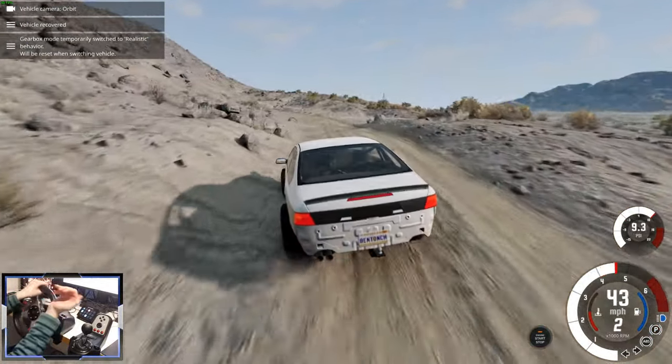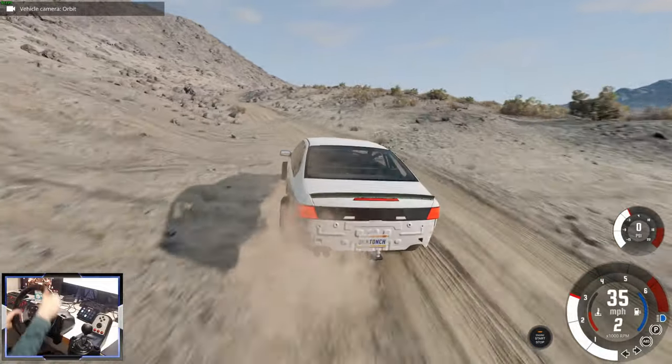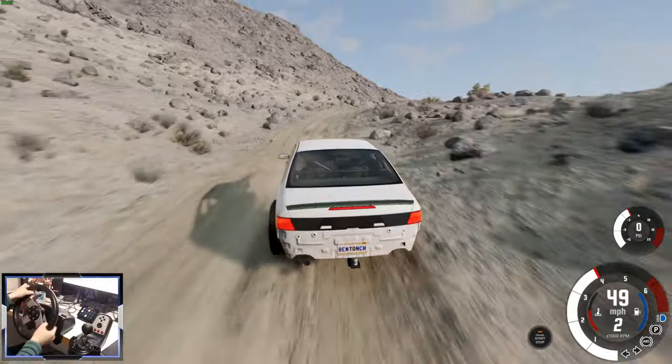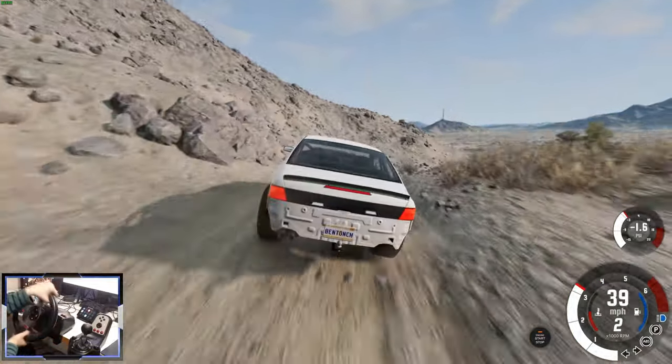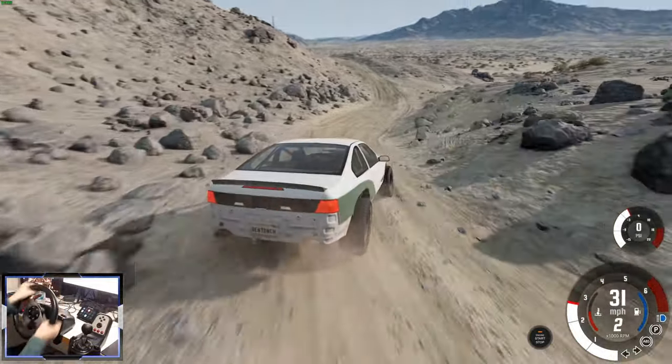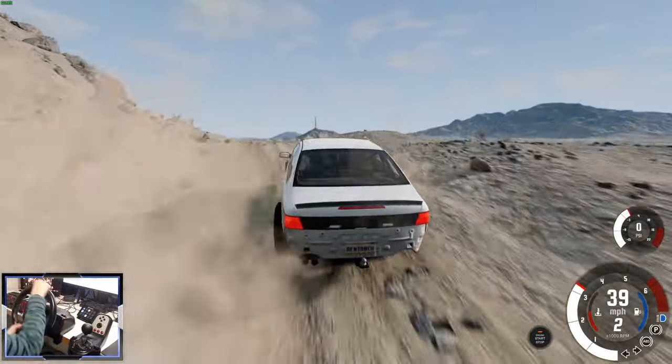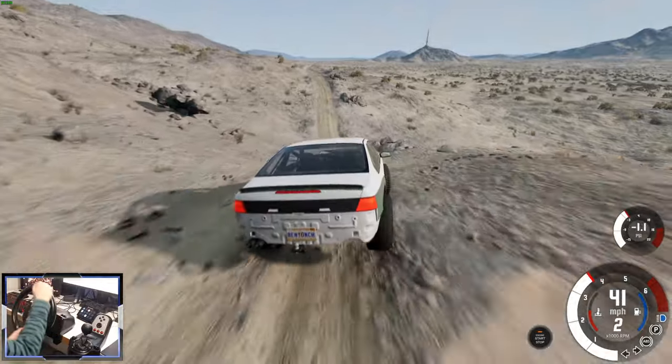In the exterior view you can really hear that meaty supercharged engine. It's almost like a dune buggy with the way it's raised off the ground with those massive wheels.